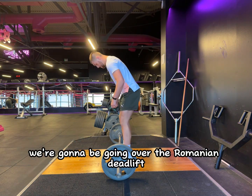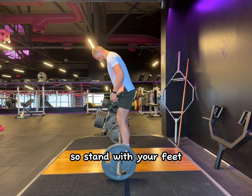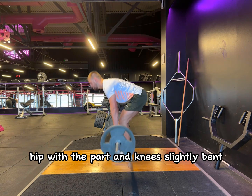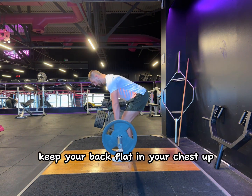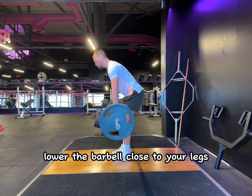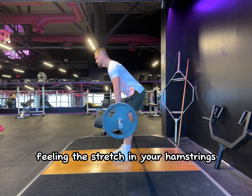In this video, we're going to be going over the Romanian deadlift. Stand with your feet hip width apart and knees slightly bent. Hinge at the hips, keep your back flat and your chest up. Lower the barbell close to your legs, feeling the stretch in your hamstrings.